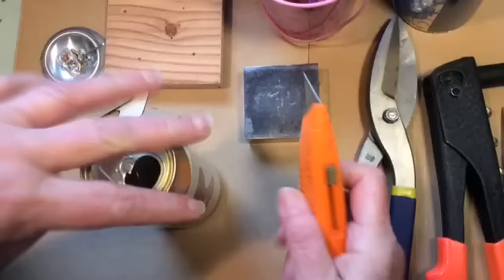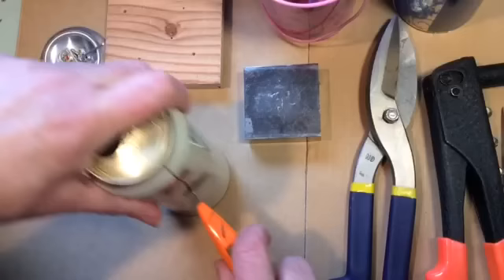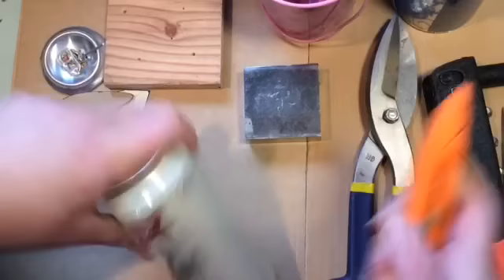Wear gloves. I don't wear gloves because I know how to do this without getting cut generally, and I don't mind getting cut a little bit, but you should wear gloves if you're inexperienced.